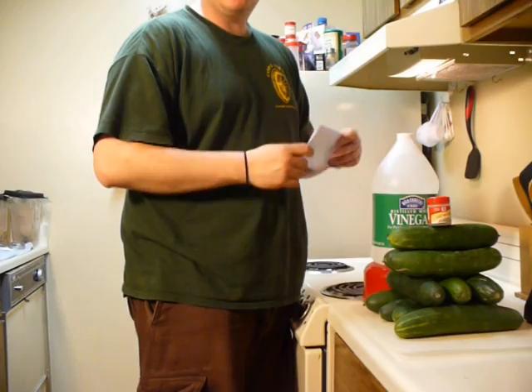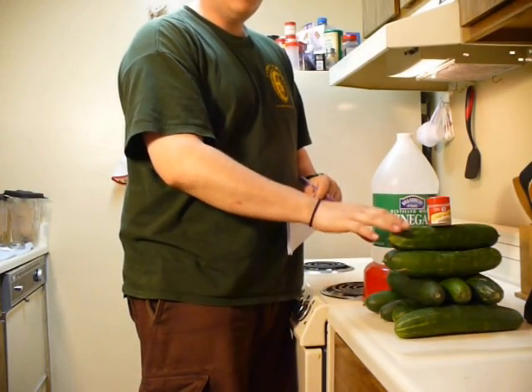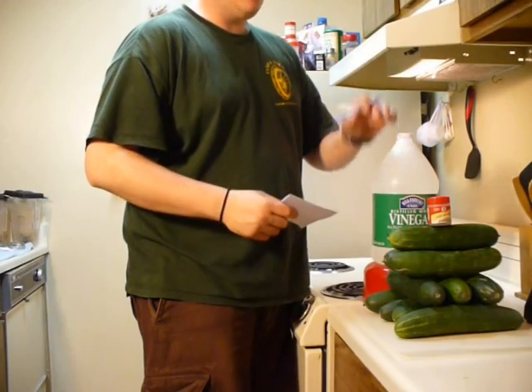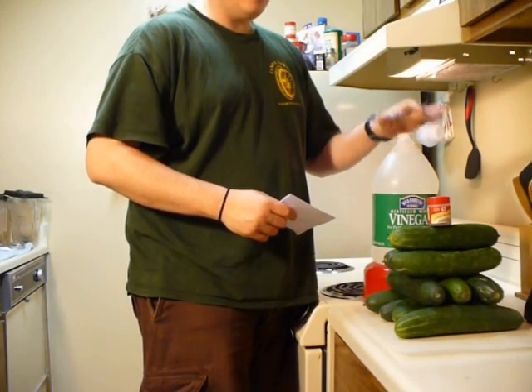We're going to add the dill, bring it to a boil, and then pour it over our cucumbers so that it is able to bring out the moisture and water from the pickles. Then we'll put the cucumbers in the jars and can it.